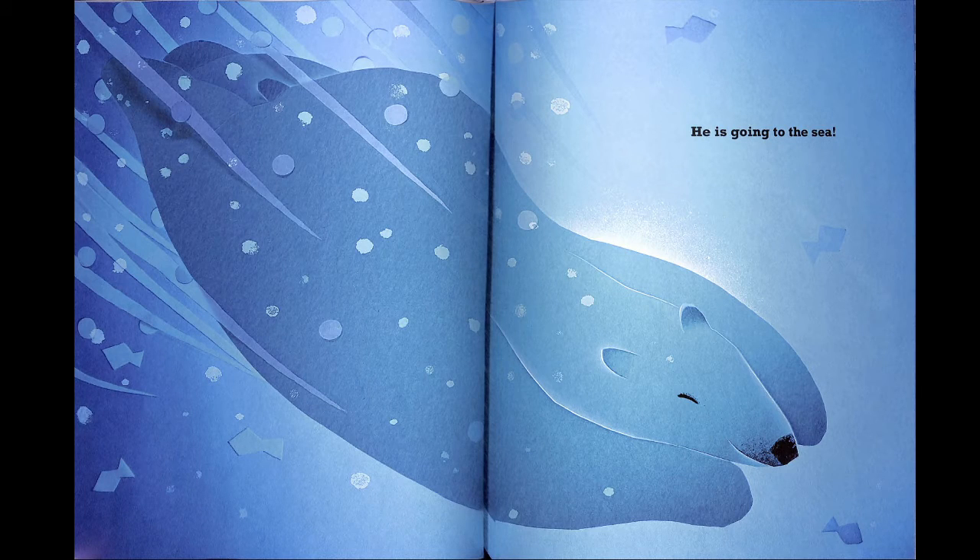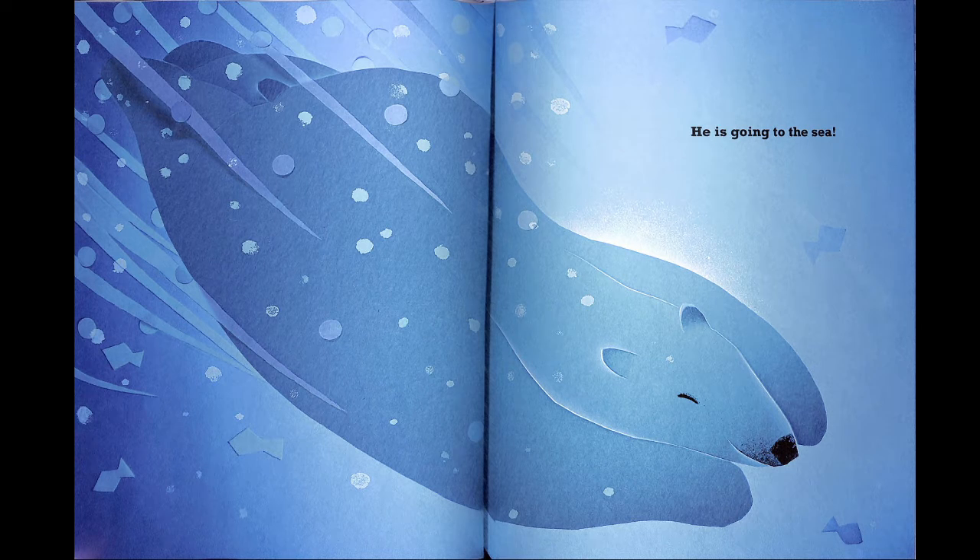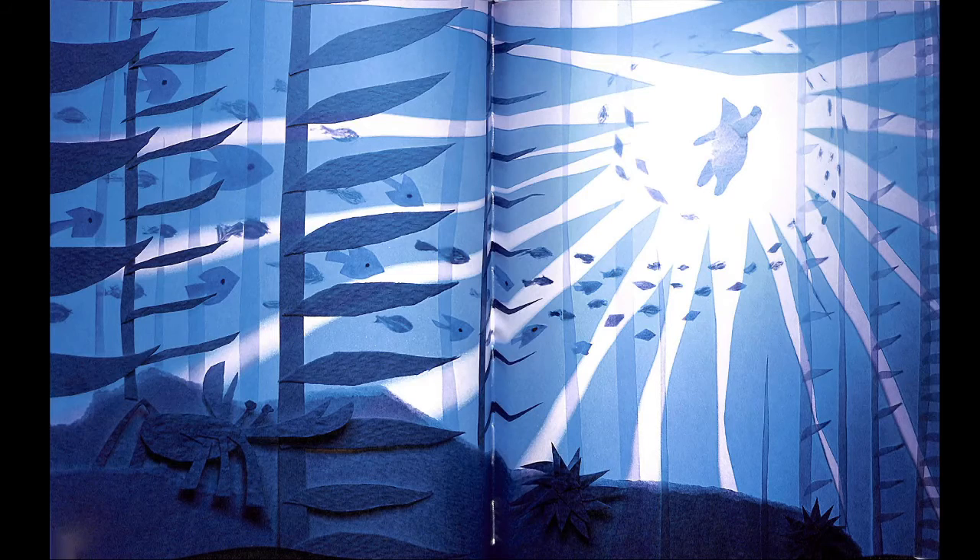He is going to the sea. Oh, he looks really happy. He wants to play. He looks like a really good swimmer. Look at all the fish and the kelp — you see the kelp? Do you see the little crab down here at the bottom of the sea?